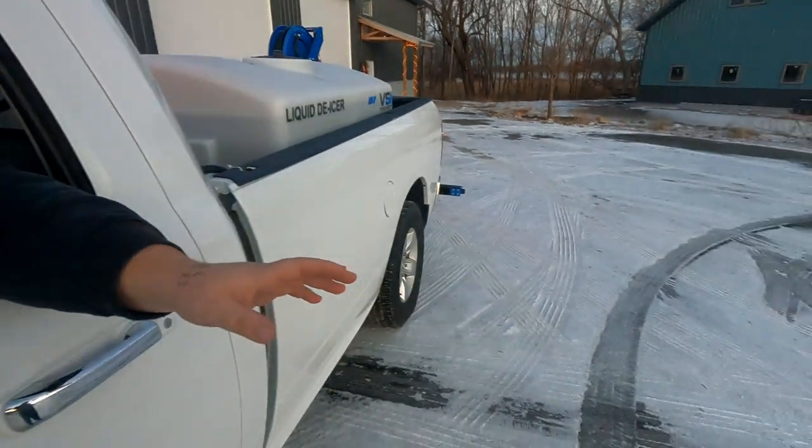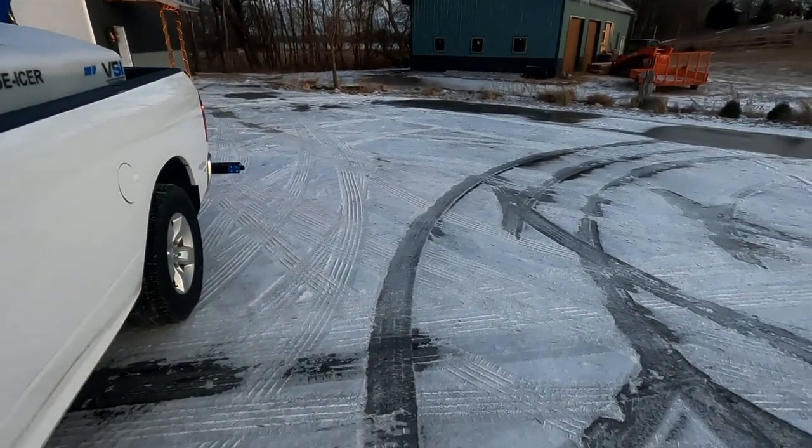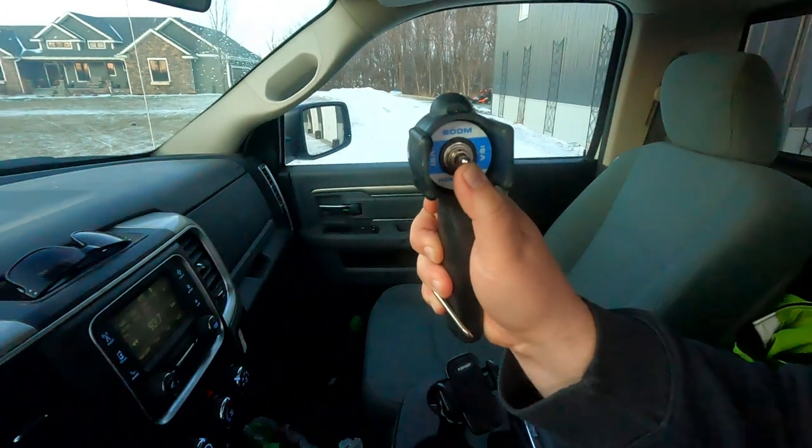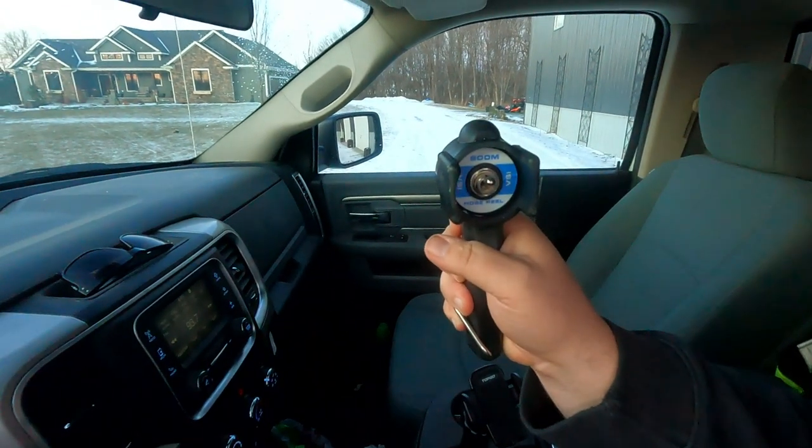Now that we're outside — we received a very small snow and ice event last night. As you can see, we have some hard pack and ice to deal with. We're using the post-treatment tips on the boom — the jet stream option. Simply flip the boom switch to the up position and we're in business.